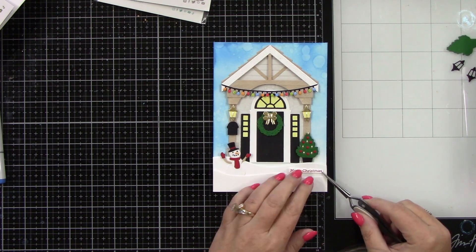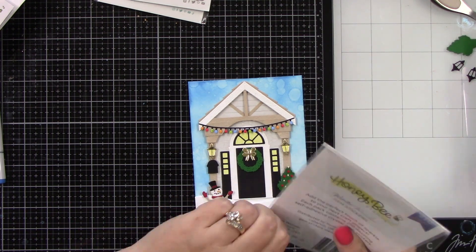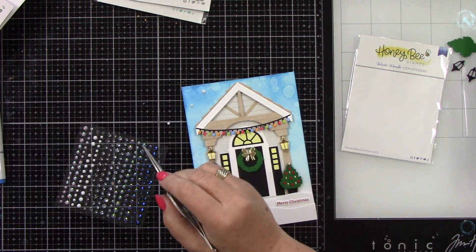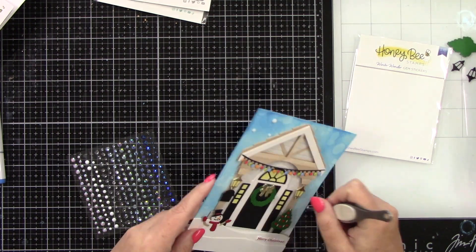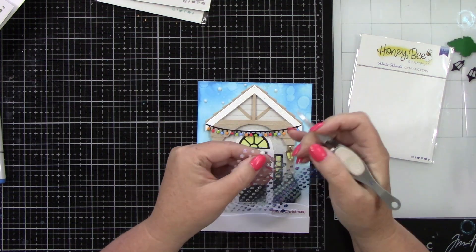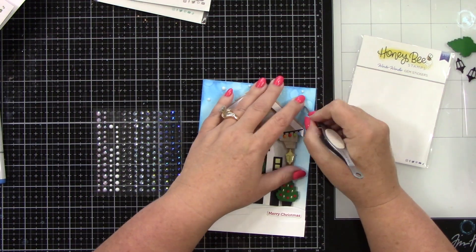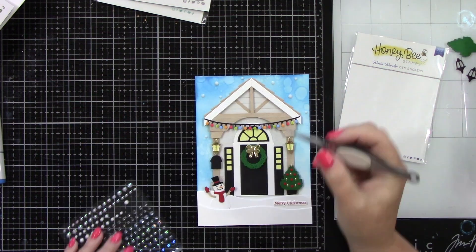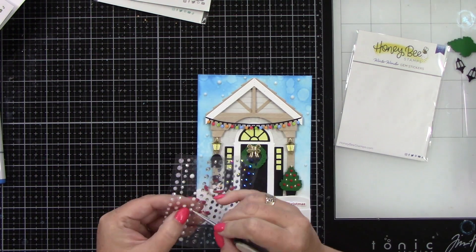I'm going to adhere this in place, leaving that bottom snow drift completely blank. Then I want to add some more snow. I am using the Winter Wonder gem stickers in white. I love that they have different sizes — that's my favorite type of gem sticker. I'm going to put these all over the background, heavier at the top and then just a few coming down the side, which gives more of the illusion that it's actively snowing. These are stickers so they already have adhesive on the back. And as you can see, that's adding just a really fun detail to our background.